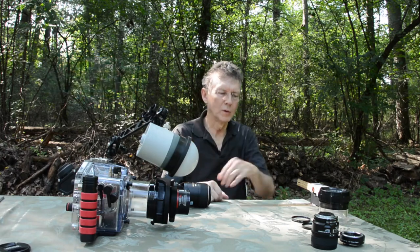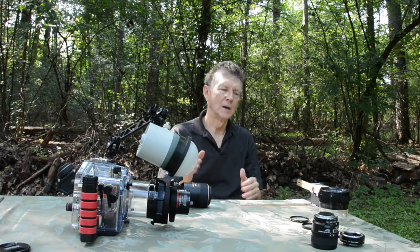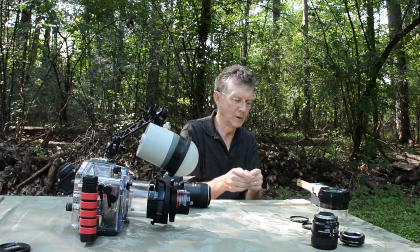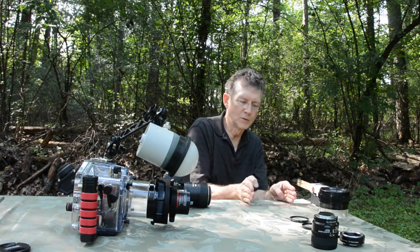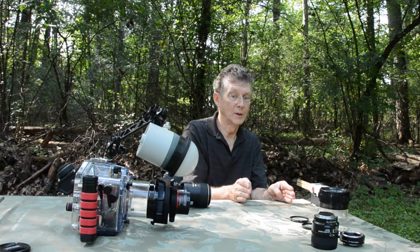Now in the real world, I don't like to use the dry diopters because then you're committed to using super macro the entire dive and you have a limited focus range. Everything that you see, you have to be about from here to here in terms of your range of distance from the subject, or you're not going to get a clear image. That's really limiting.